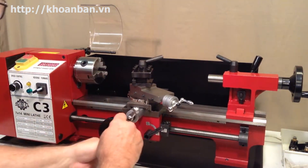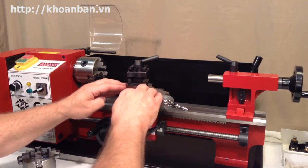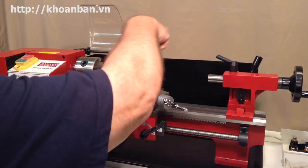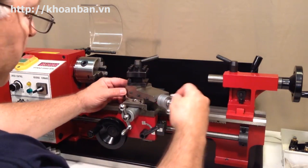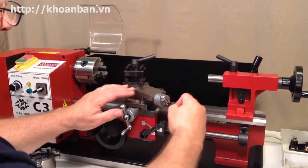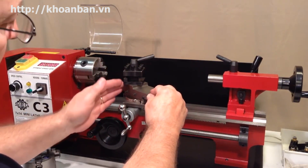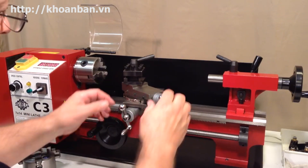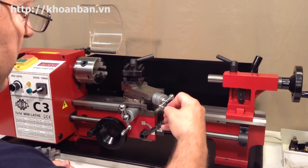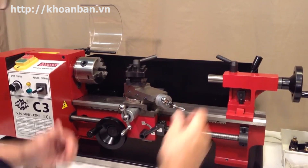On top of that is this rotating assembly — it's locked right now so I can't rotate it, but when loosened it can be rotated 360 degrees. It is referred to as the compound, or sometimes the compound slide. That's presumably because it lets you cut compound angles relative to the cross slide, by setting whatever angle you want on this protractor down here.